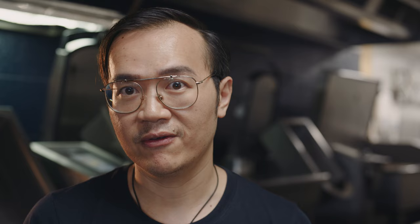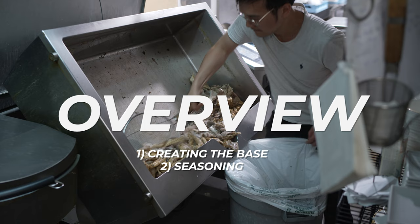Before we get into the tutorial, I'm going to break this video up into two main sections: creating the base and seasoning. These two areas I'm going to spend most of my time on explaining because this is where I differ from every other channel, every other recipe out there. I don't give you that BS line 'season to taste' — you're on your own sort of thing. I'll give you my interpretation of how it should taste.